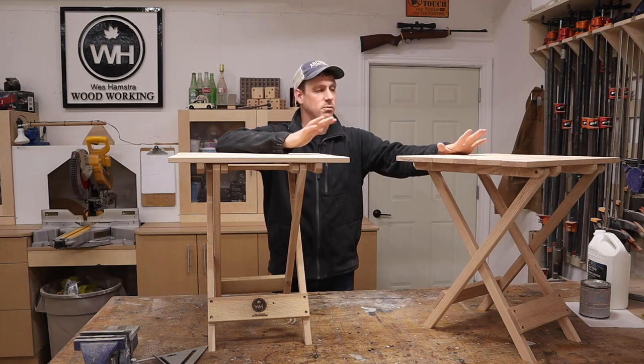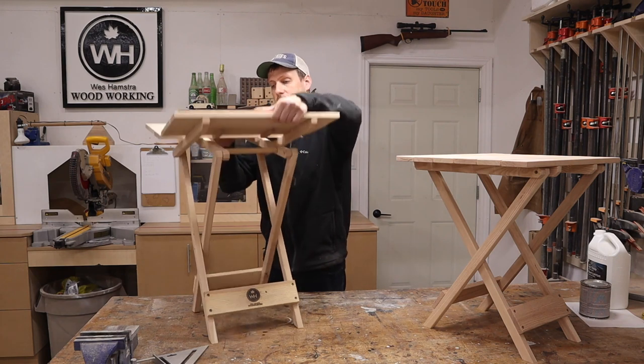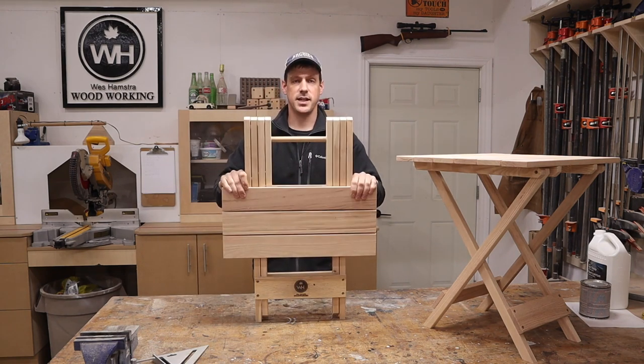Hey guys, welcome back to my channel. So this week I make a pair of end tables and the nice part about these tables is they fold away for easy storage. So let's get into this build.